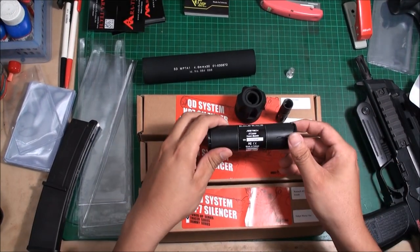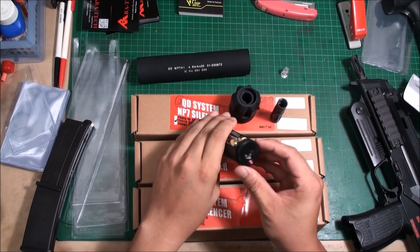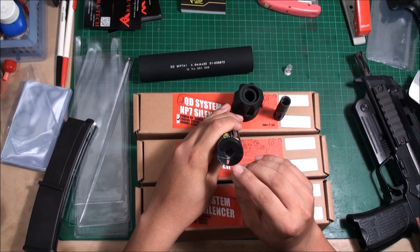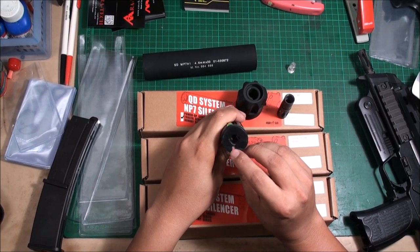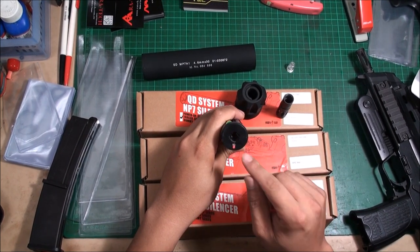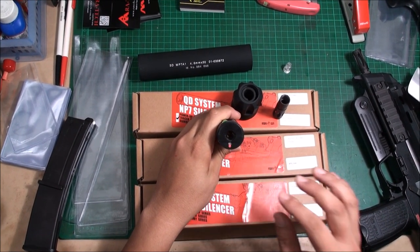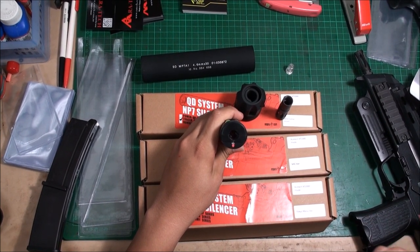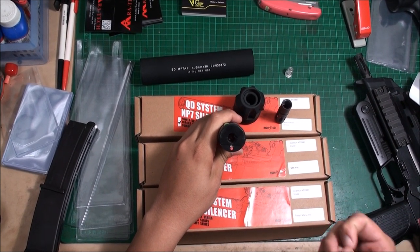You need four batteries, and you can test this tracer by pressing this button. Once you press it, you can see the flash inside the tube. When the battery is full it gives a green light, when the battery drops it gives an orange light, and when the battery is nearly dead it gives a red light.